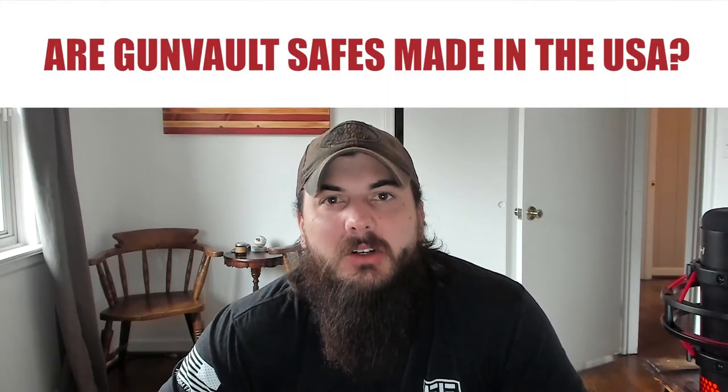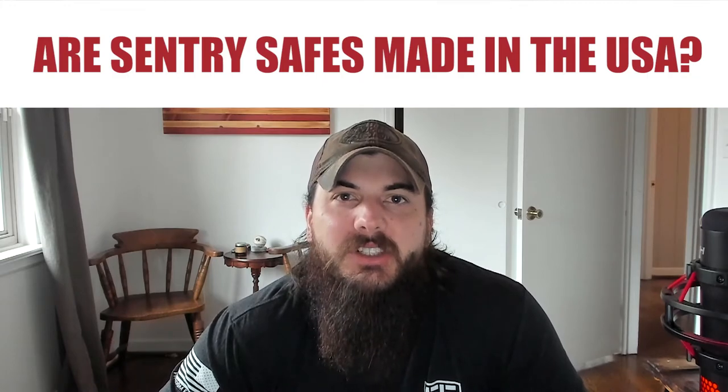Now let's get to some frequently asked questions. First up, are Gun Vault safes made in the USA? The answer is no — Gun Vault safes are made in China. Next, are Sentry safes made in the USA? The answer is no. Sentry safes is a cheaper manufacturer of small pistol safes, not made in the USA, and they're honestly not that secure anyways, so I wouldn't really recommend them.